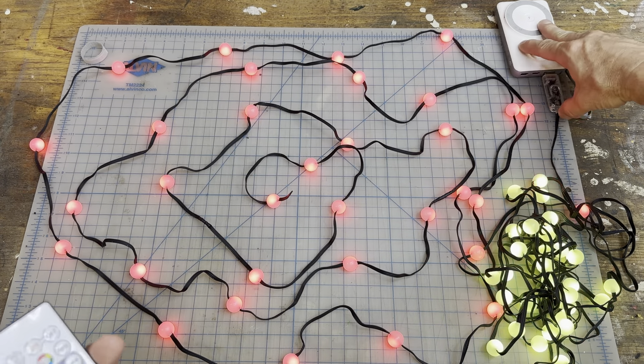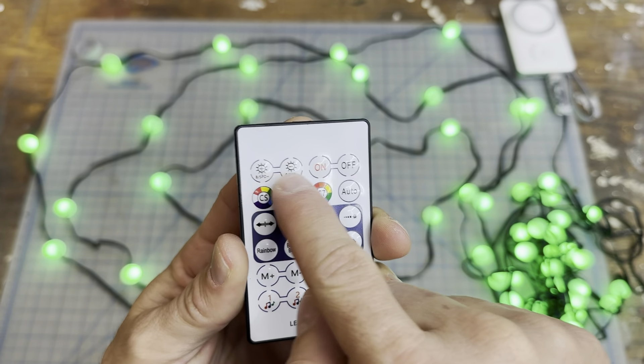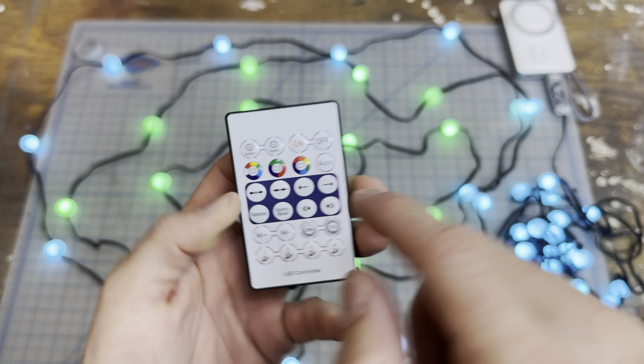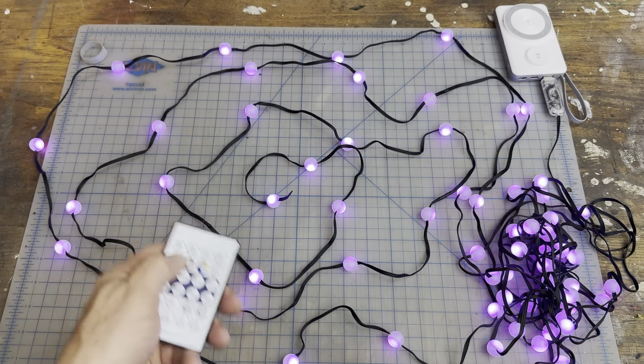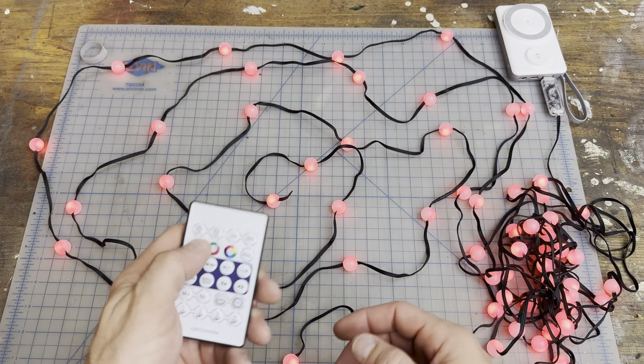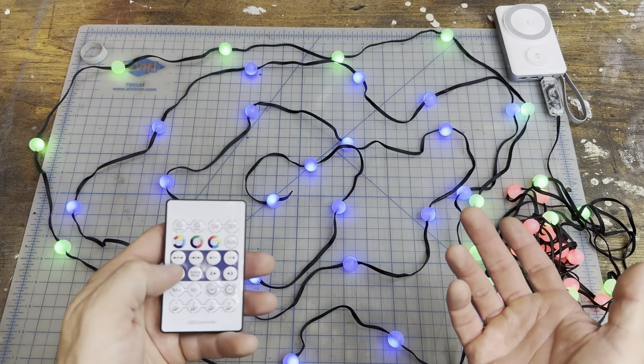You can see it'll go through the different modes. You have the mode button, you can dim it — go brighter or dimmer — and then if you push for different colors it'll scroll through the colors. The remote makes it really easy to access what you need, scroll through modes, or put a timer.